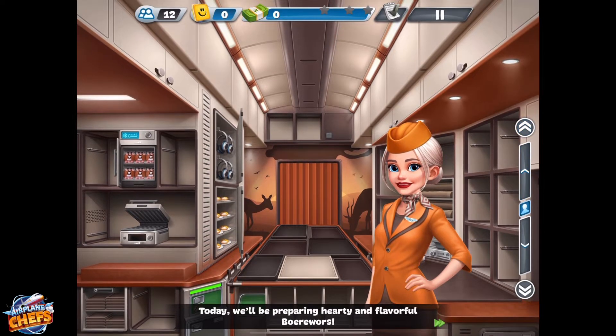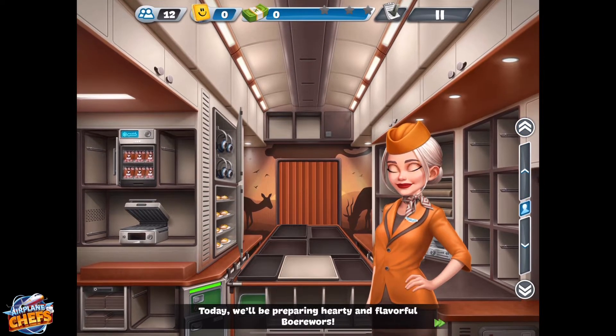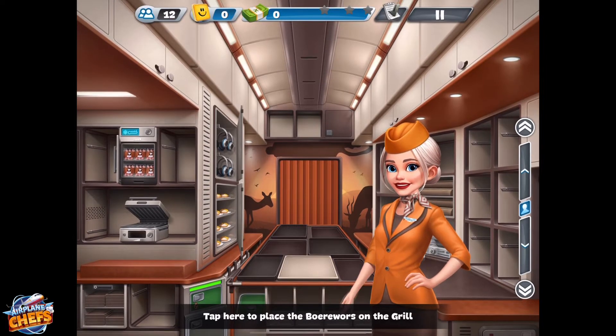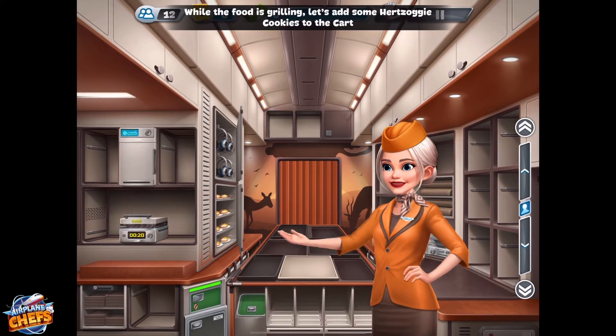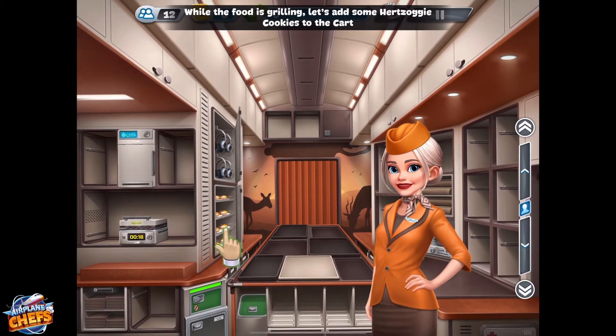Today, we'll be preparing hearty and flavorful buribors. Tap here to place the buribors on the grill. While the food is grilling, let's add some Herzoghi cookies to the cart.